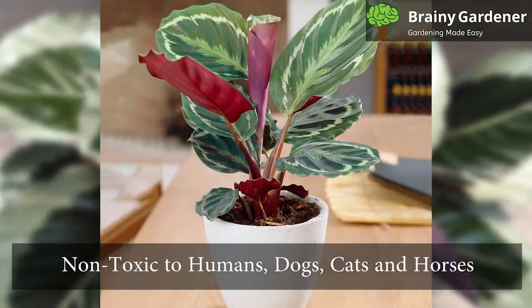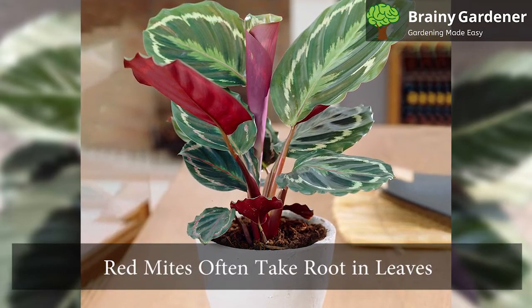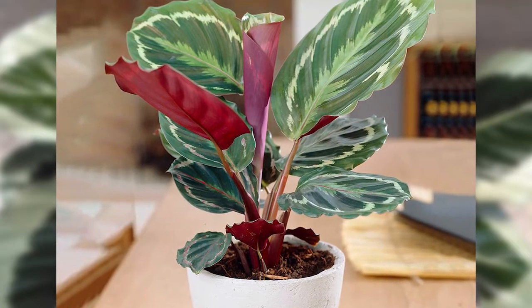These plants are non-toxic to humans, dogs, cats, and horses. Red mites often take root in the leaves. Check your plant regularly for signs of infestation and try to get rid of them quickly.